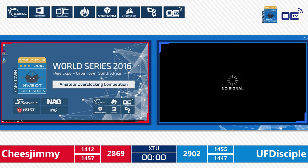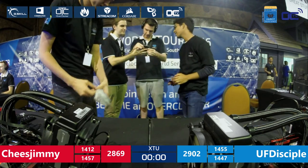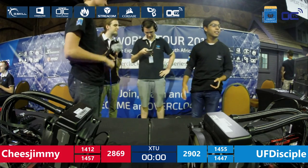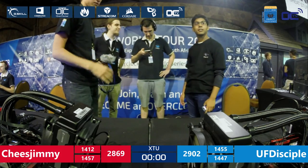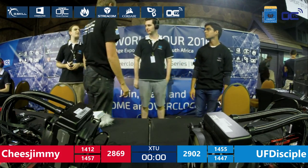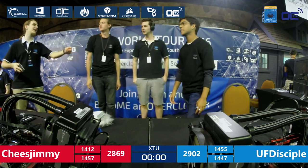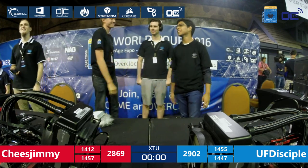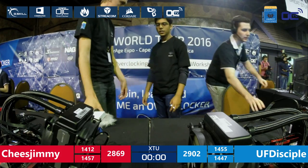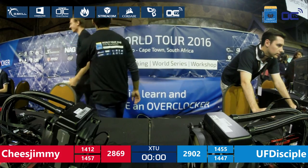This is it. UF Disciple got a blue screen on his last run, but Cheese Jimmy didn't go through either. So UF Disciple moves on to the grand final of the HWBOT World Series for Amateur. Quite interesting to see how fairly both guys played in the semi-final — this was their first competitive overclocking experience ever.